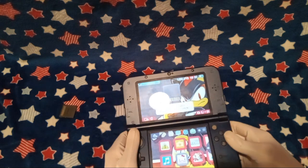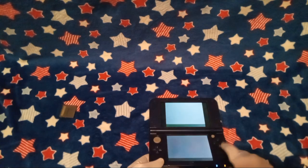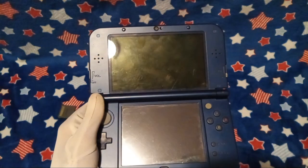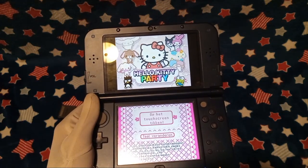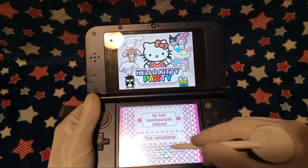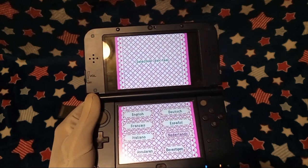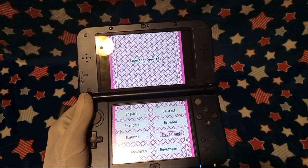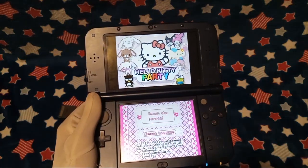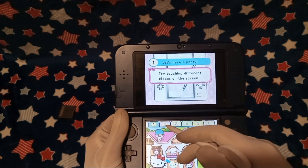Hallelujah! Oh my gosh. Sorry, y'all — I don't got one of them fancy 3DSs where you can actually screen record and stuff. Guys, is this English? I don't think this is English. Netherlands? Well, apparently whoever had this before is from the Netherlands, maybe. I don't know. I'm definitely a little confused there.